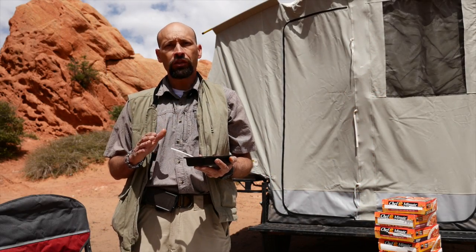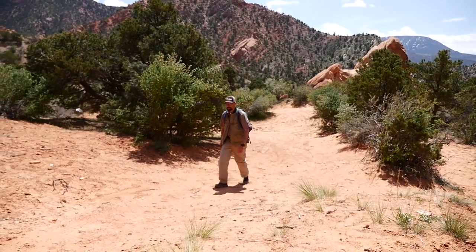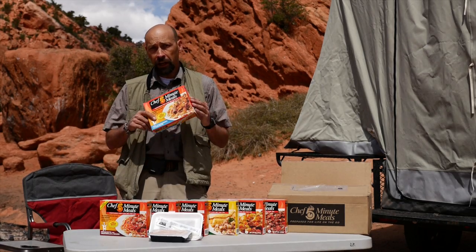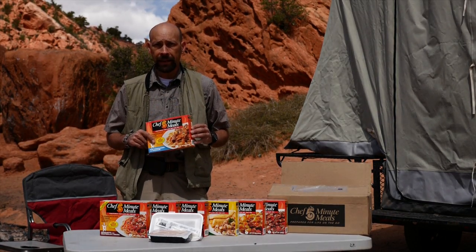These meals are pre-cooked, not freeze-dried, and they're delicious. For those on the move, each meal contains nine ounces of healthy delicious food, and the entire package weighs only 13.6 ounces, so it won't weigh down your pack.